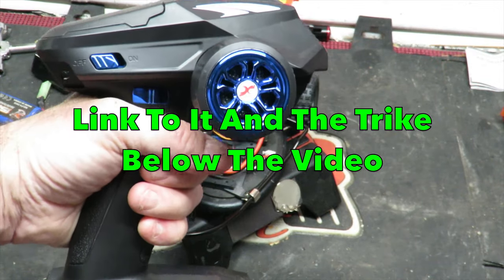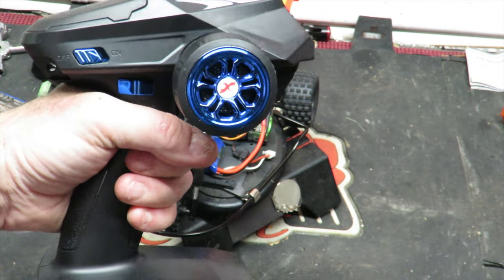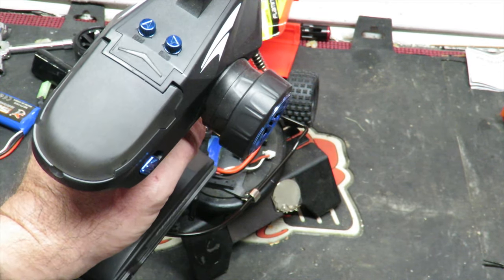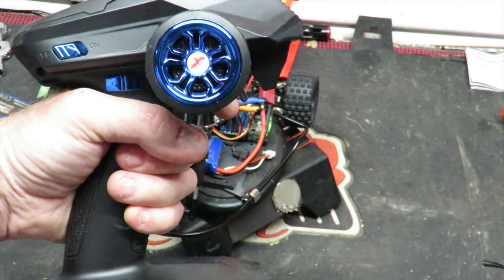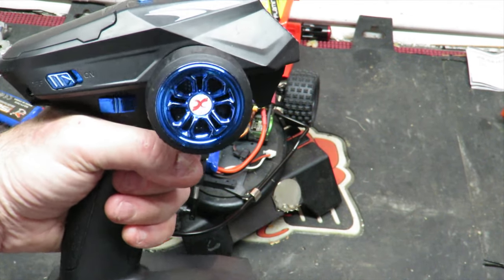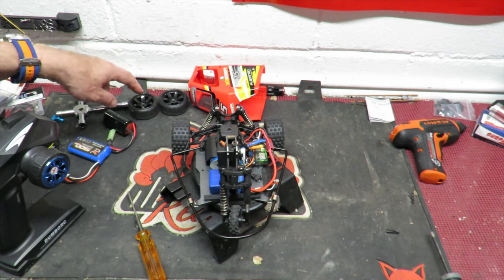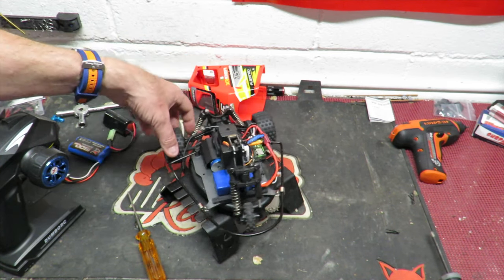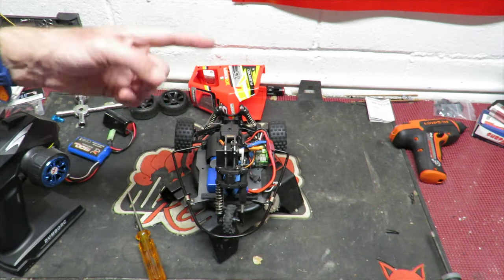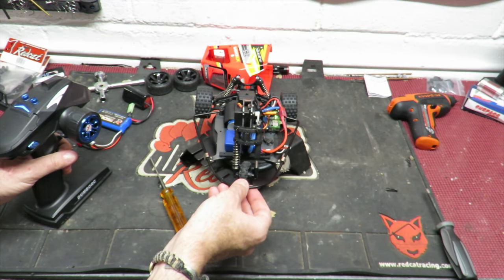Turn the power on and test it before putting the driver's head and all the gubbins back on. For anyone not aware of the Dumbo RC radio — six channels with a fully adjustable built-in gyro for $29.99, and extra receivers for just $9.99 with 500-metre range. Testing with the drift tires and gyro active: move the rear around and you can see the front counter-steering is already absolutely outstanding — all for 29 bucks.